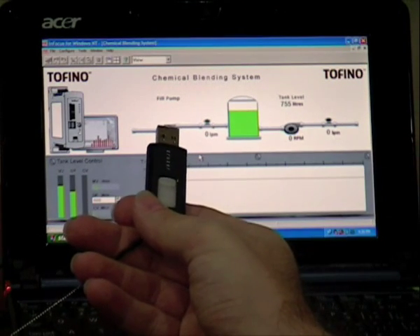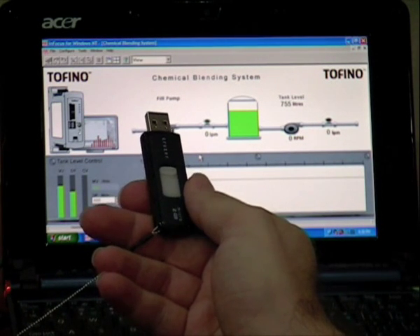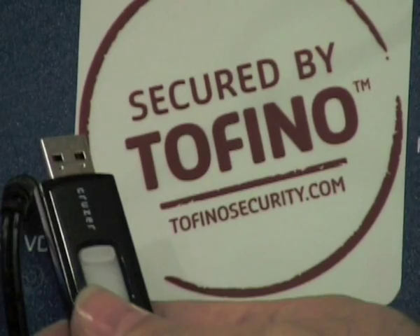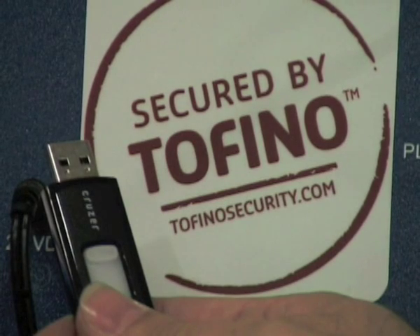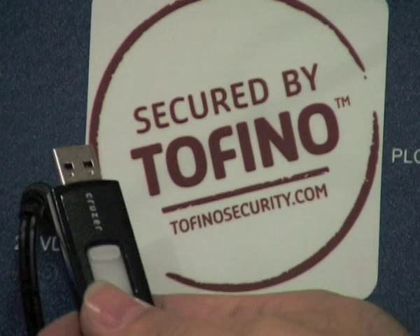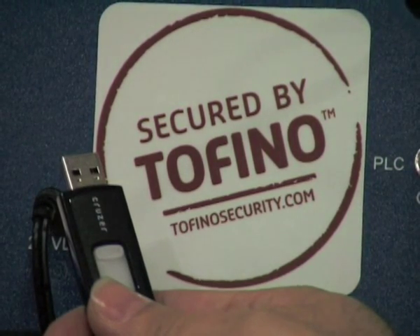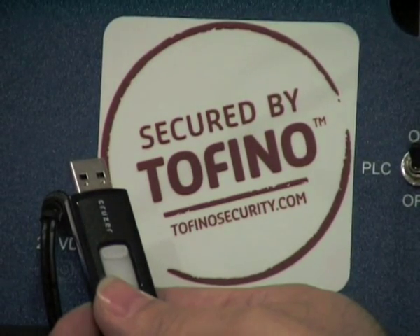I am now going to insert a USB stick running a virus into our notebook running the HMI in order to cause deliberate damage to our tank application. The virus will affect our tank application in three stages. In the first stage it will blind the HMI, meaning the operator will not be able to see what is going on with the tank. In the second stage it will increase the speed of the inflow pump in order to over-spill the tank. In the third stage it will crash the PLC, and the PLC will only be able to recover by a complete power cycle.